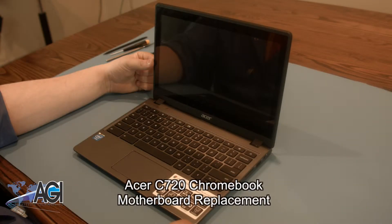Hello, today we'll be showing you how to replace the motherboard in an Acer C720 Chromebook.